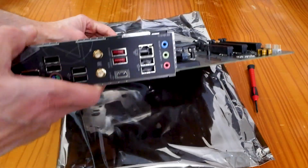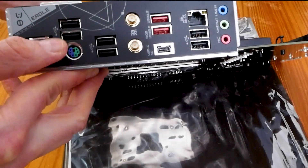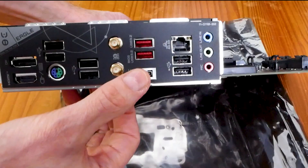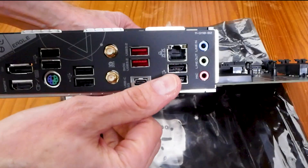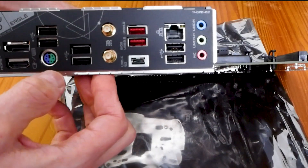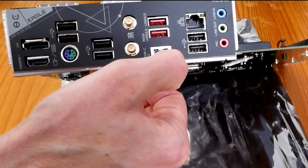Now let's look at the IO panel. I like that they have a DisplayPort — sometimes you don't get that — and HDMI as well. Interestingly there's a combo PS2 mouse/keyboard port, which is unusual. You've got four USB-A ports, a USB-C which is great to see, two USB 3.2 ports, two more USB ports, and a Gigabit NIC. I wish it had a 2.5 Gigabit NIC since that's becoming standard, but for the price point it's livable. They do have Wi-Fi 6E on this board, which is great, and standard audio out and mic jacks.